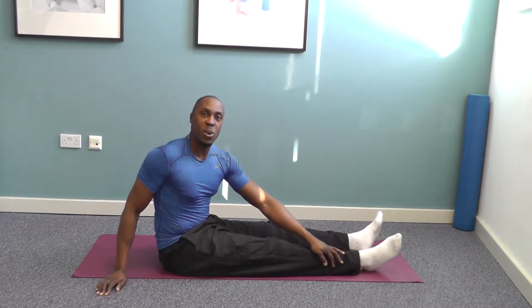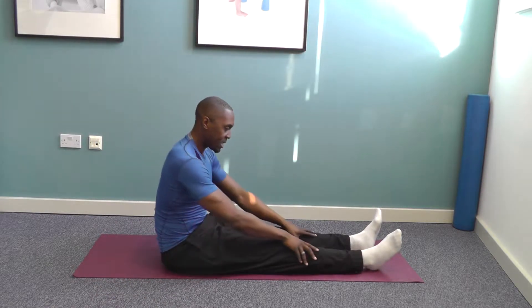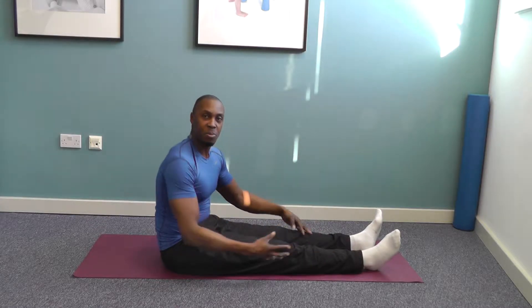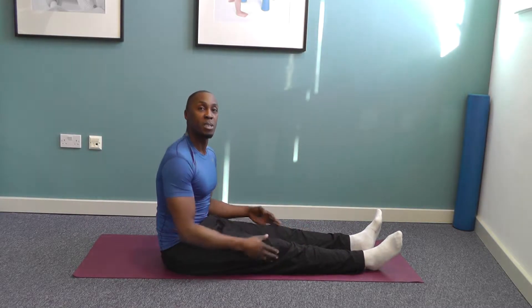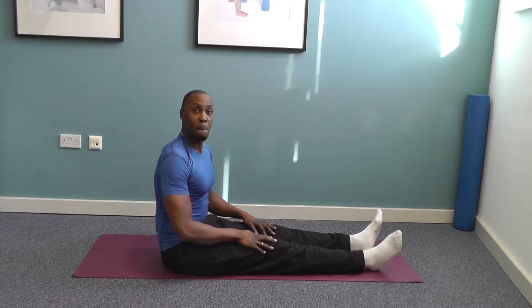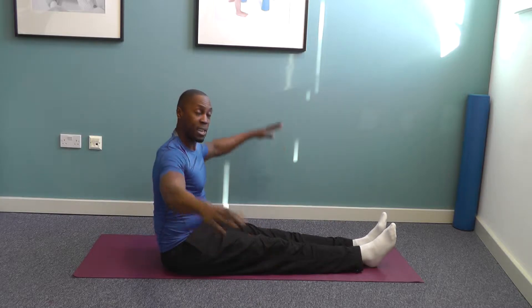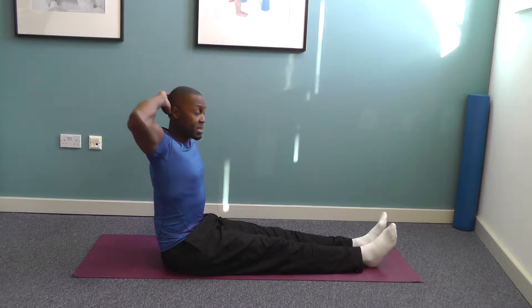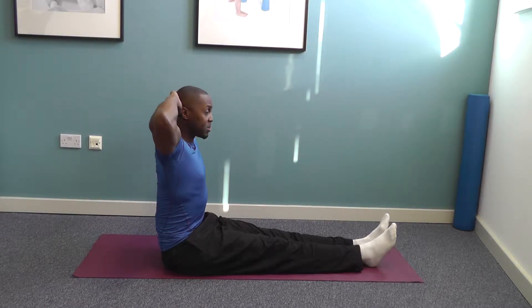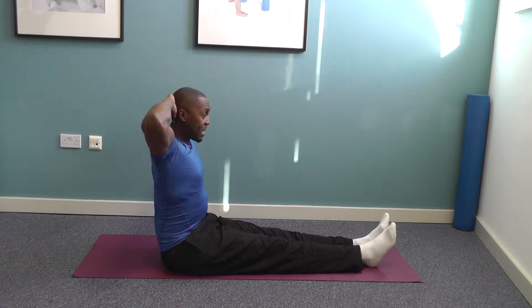Try this exercise and let me know how you get on. First of all, get seated down on your mat. As mentioned before, if you wish you can sit on a block if it feels more comfortable to raise you up off the floor. Lengthen out the legs, keep the legs together, and place both hands behind the head. From this position, sit up nice and tall, squeeze the thighs together, and allow the head to sit in the hands.